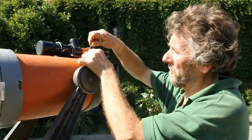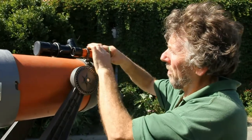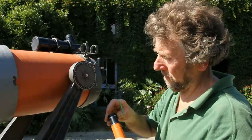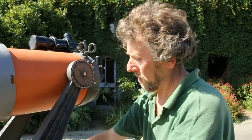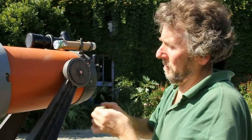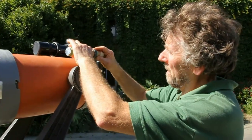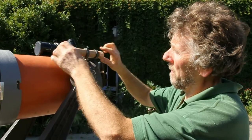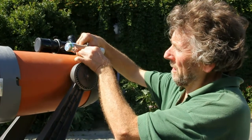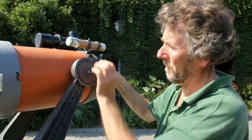To put the new finder scope in, first remove the old finder scope. There is a small o-ring here which you want to remove — slide it out. Put the new one in with the screen at the bottom. I've got a second elastic band just to take the place of the o-ring; put the elastic band in and it'll just grip the tube in the holder. Tighten up the adjustment screws and then we'll adjust the finder. That's it, we're ready to go.